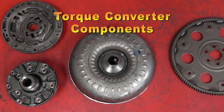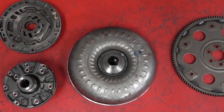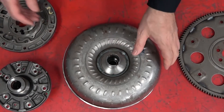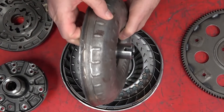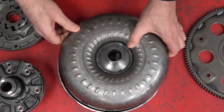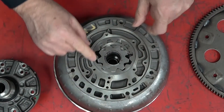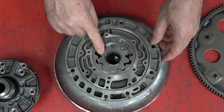We're looking at a torque converter, an oil pump, and a flex plate. This is the oil pump drive mechanism on the torque converter housing, and we can see that it's slotted right here. It sits on the oil pump in this fashion, and those slots fit right into the drive gear of this oil pump.